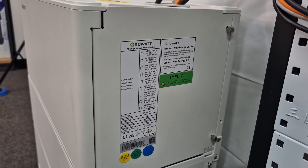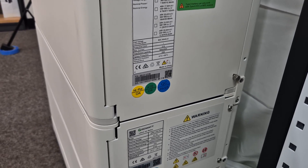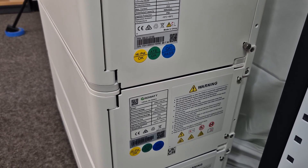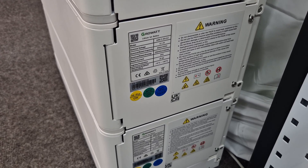Growatt is a brand with a pretty good reputation in the industry, so you'll basically get a competitively priced battery that has local Australian office support.